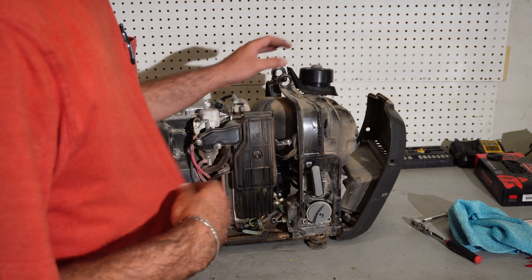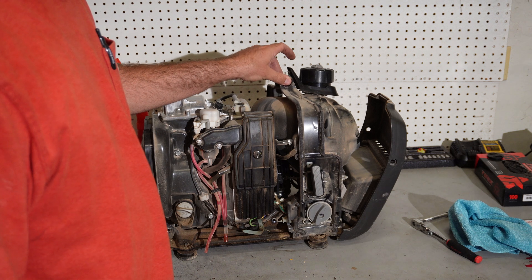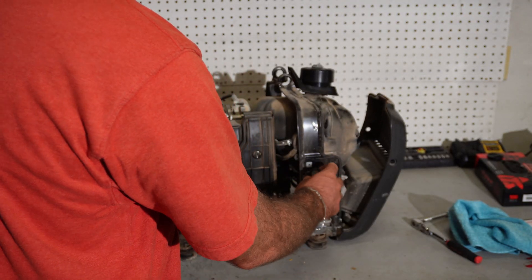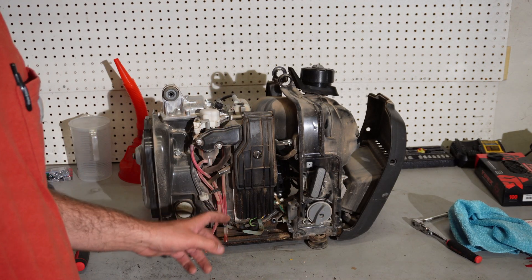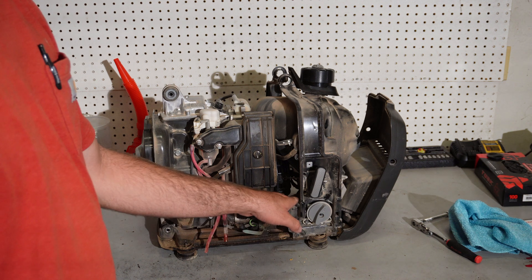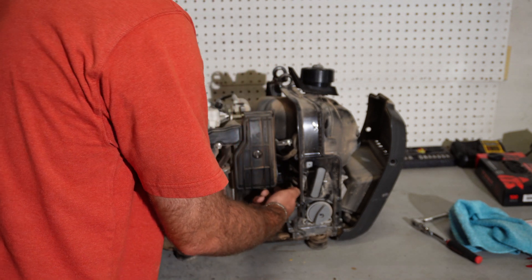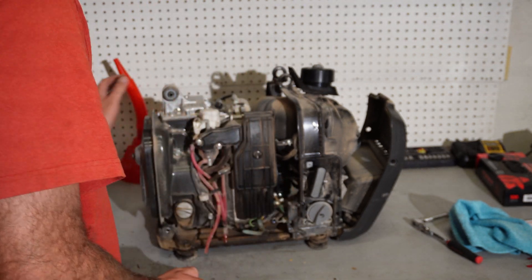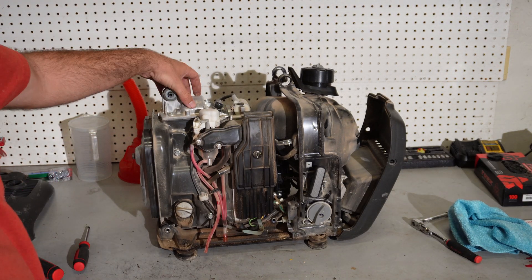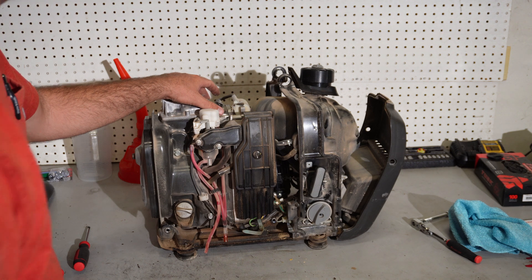Now we're going to take our fuel tank off and these top little braces so that we can expose our pull starter and take it off. That way we can align the timing marks that are behind the pull starter with the engine — there are timing marks there we need to be able to see. The pull starter is in the way, and removing it will allow us to take our valve cover off, check our valve clearances, and adjust them if needed.